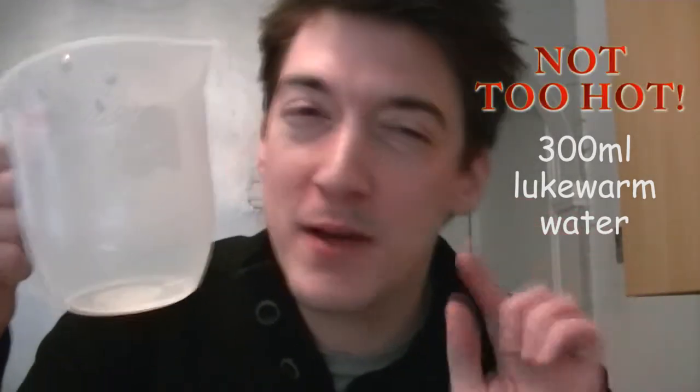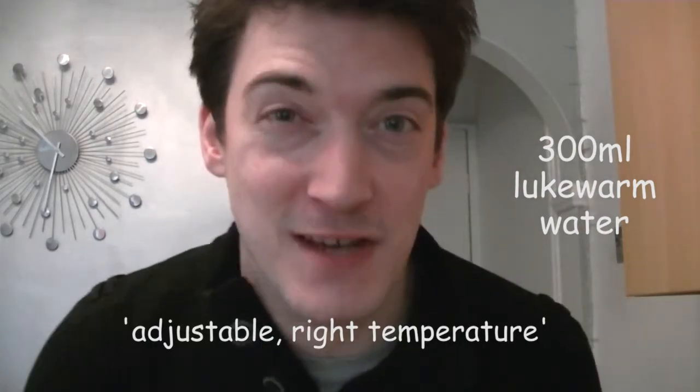Now this is the other part. What you want to do now is get 300ml of lukewarm water in here. You don't want it too hot so it's burning your face off, but you don't want it too cold whilst your yeast won't grow, will it? So try and find an adjustable right temperature, alright? Let's have a go in there, shall we?